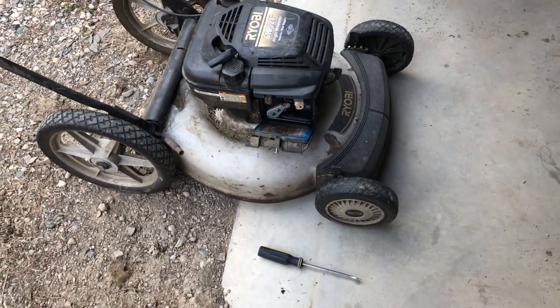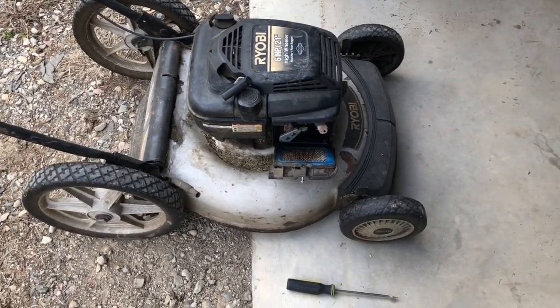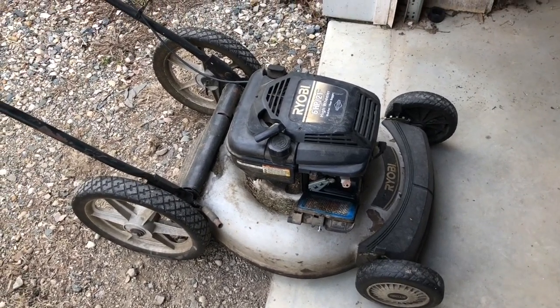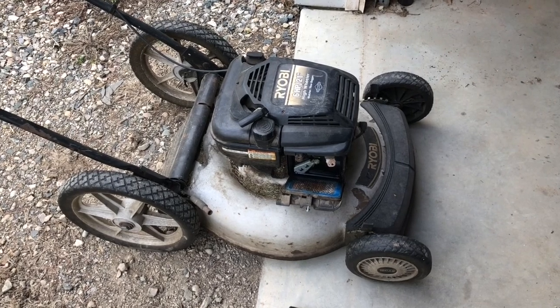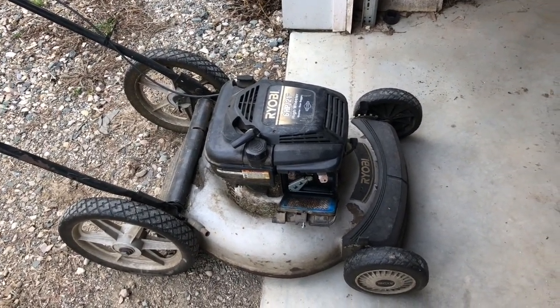What's going on, welcome back to Ranking Projects. Got an old mower here, just started taking it apart and wanted to give a little tutorial on things to check when your mower doesn't start.